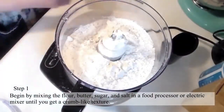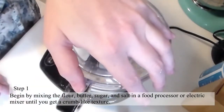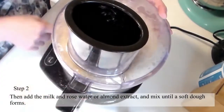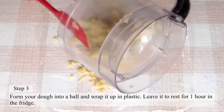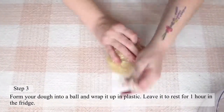Step 1: Begin by mixing the flour, butter, sugar, and salt in a food processor or electric mixer until you get a crumb-like texture. Step 2: Then add the milk and rose water or almond extract and mix until a soft dough forms. Step 3: Form your dough into a bowl and wrap it up in plastic, then leave it to rest for an hour in your fridge.